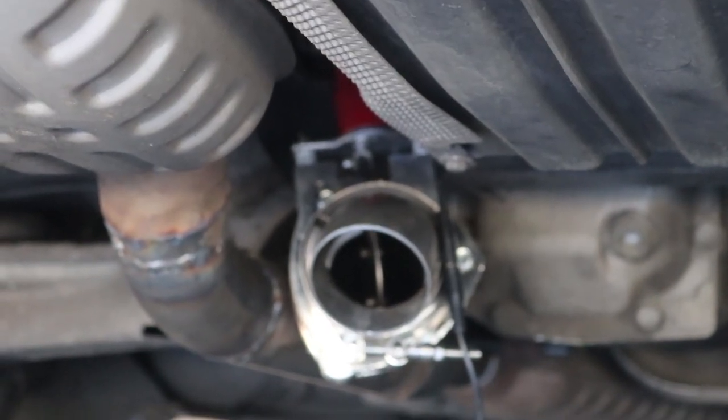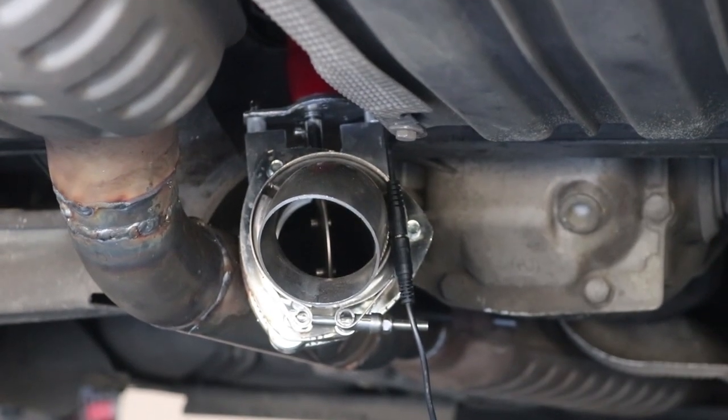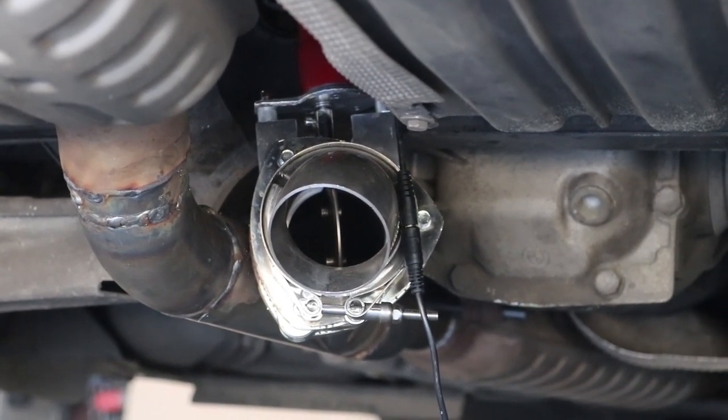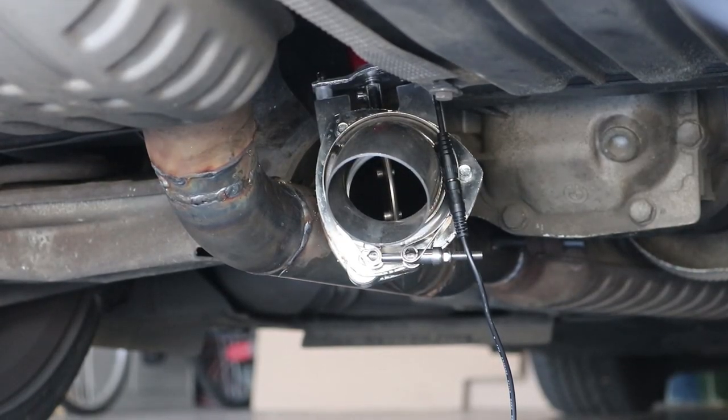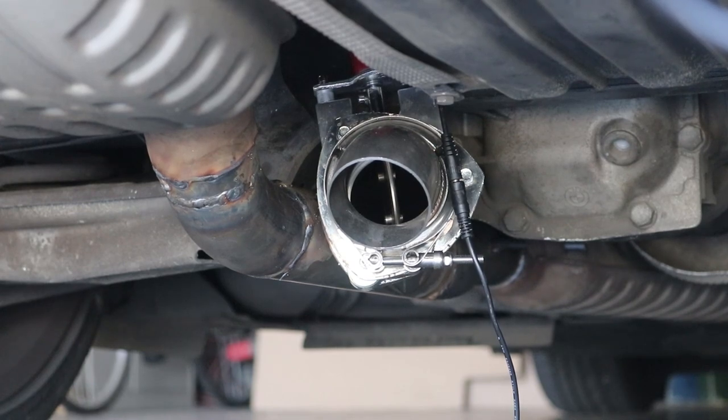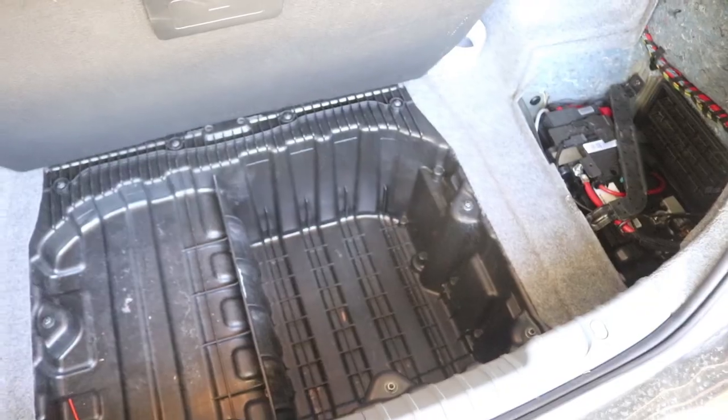Now we're just going to do initial reactions. As you can see the actual pipe is just straight open — basically a muffler delete — so this should be quite interesting to see what it sounds like. Oh Jesus, it's gonna be so loud, it's gonna be so damn loud! Okay yeah, oh god, oh god — oh!